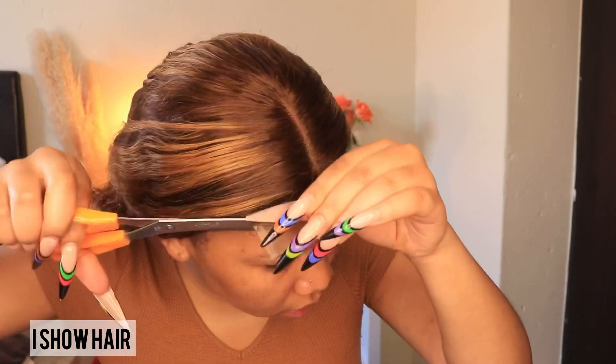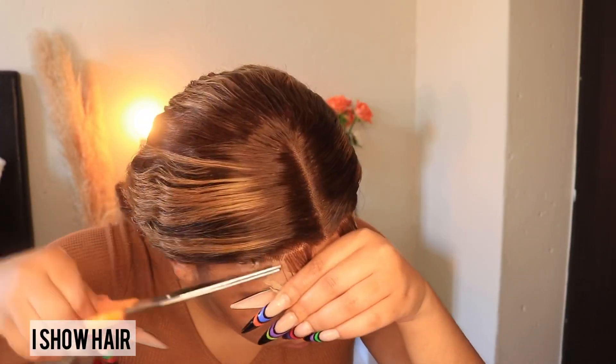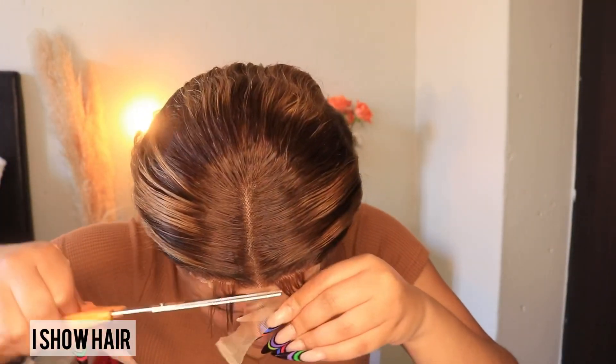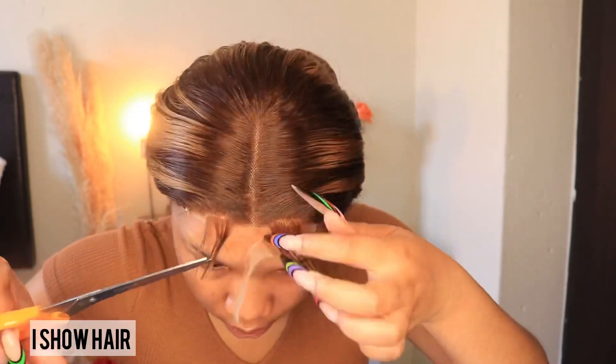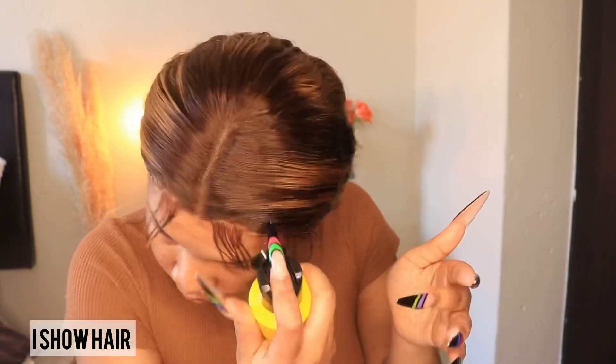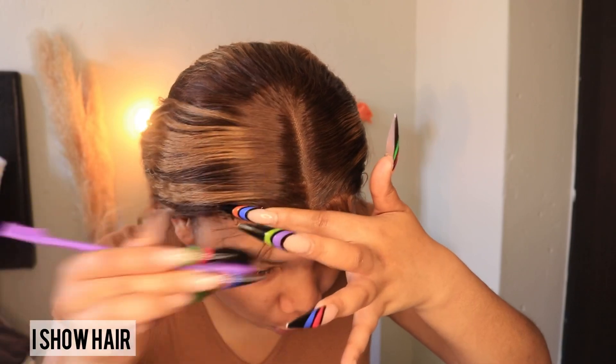Now I'm gonna cut the layers. And now we're going to do the edges.